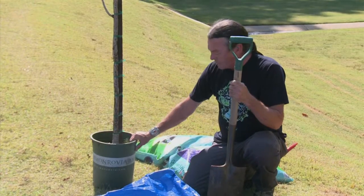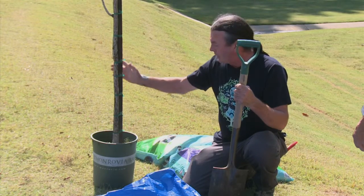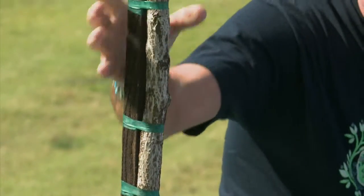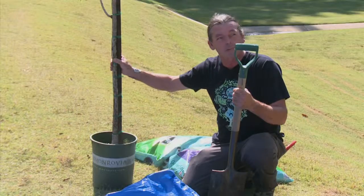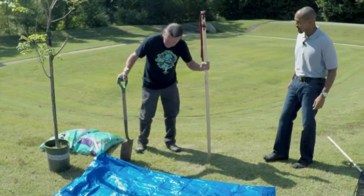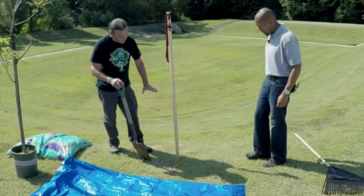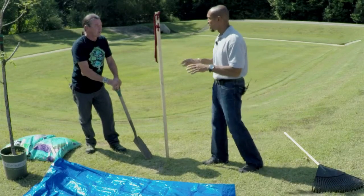One thing to mention about container-grown trees is this one has been at the nursery for quite some time. The straps on here have almost girdled it — you can see where there are indentions. The tree will recover; we rescued it and in the next couple of years it's going to be a beautiful tree. Our planting hole will be slightly shallow so the flare of this tree stands above ground level. You need to see the root flare — you don't want to bury it. It's a different type of tissue on the outer bark exposed to the elements versus what's below the soil.